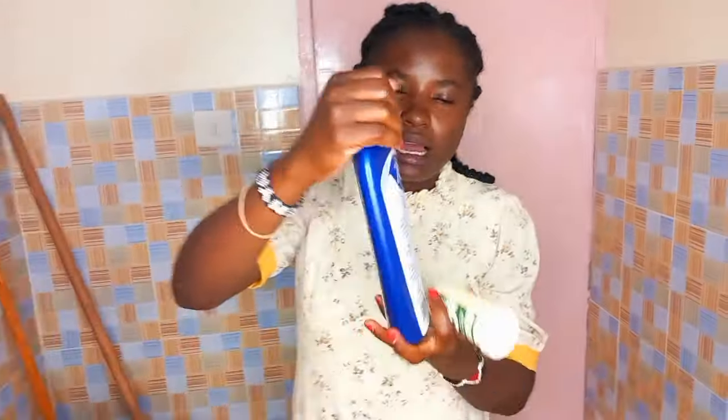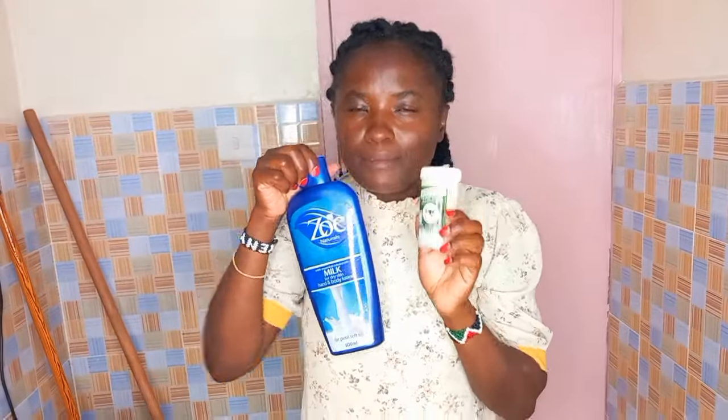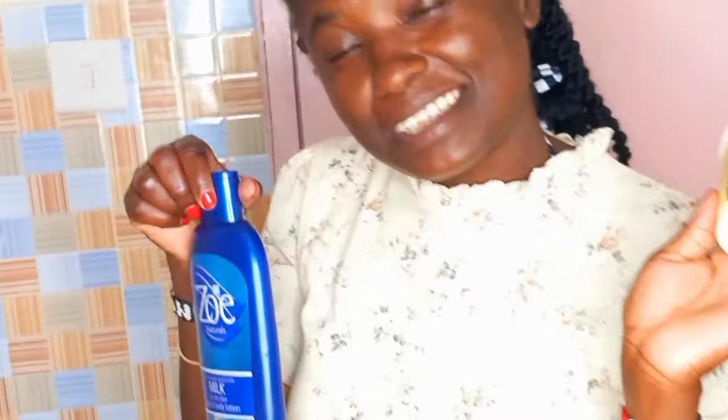Onjyo hii ya ngombe. Mimi napenda mafuta ya ngombe - jona tumianga upawuso. Hini ya - only migu na mikono. Lakini hii - mimi by the way, I'm not that cheap. Sorry - I'm not that expensive. For your information.